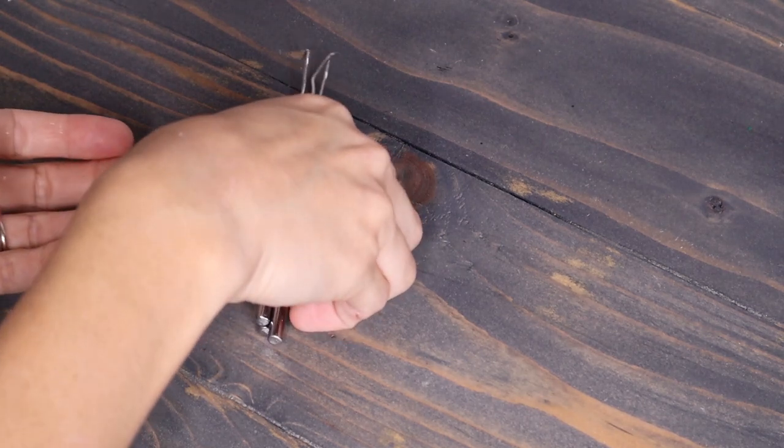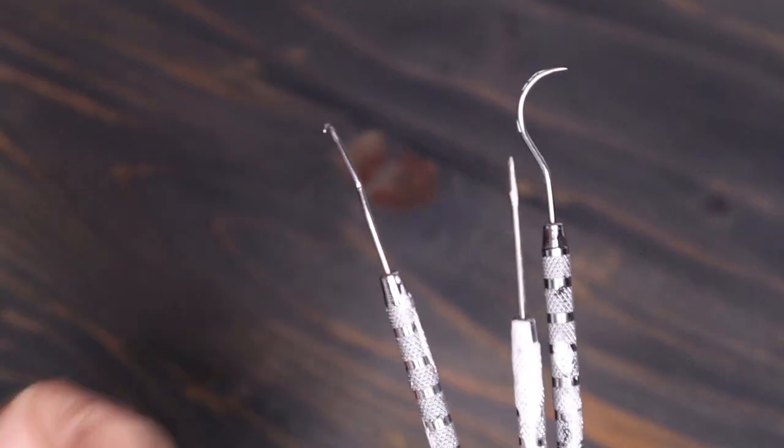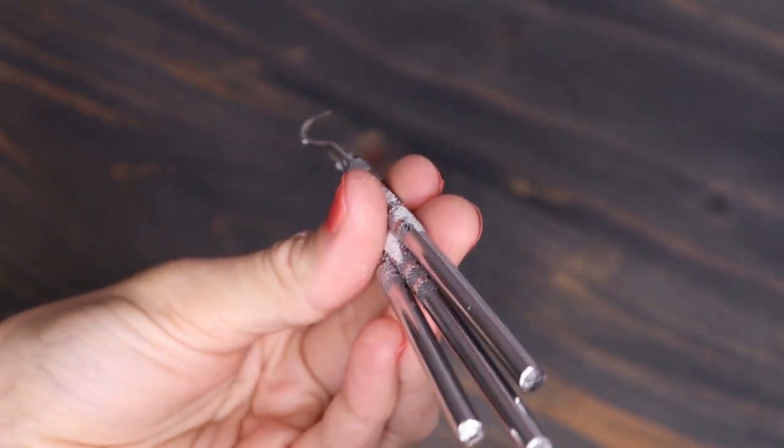This first hack is to buy dental picks instead of using the vinyl pick that came with your machine. They are sharp, have different shapes, and you are sure to love them. I got this set from my local Harbor Freight.